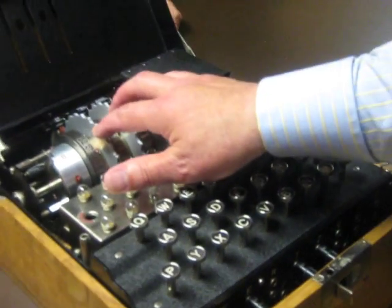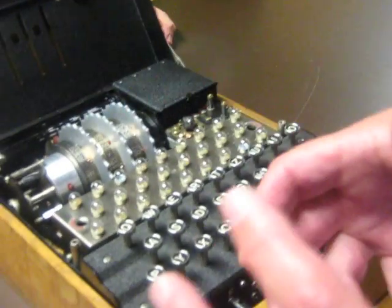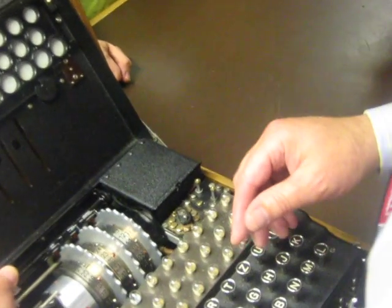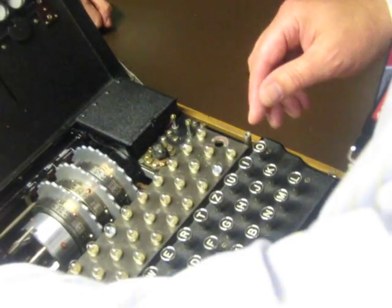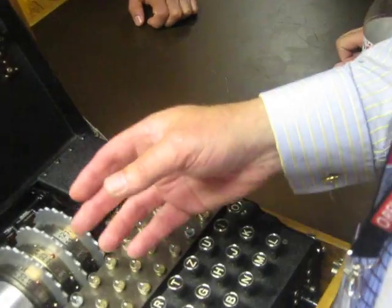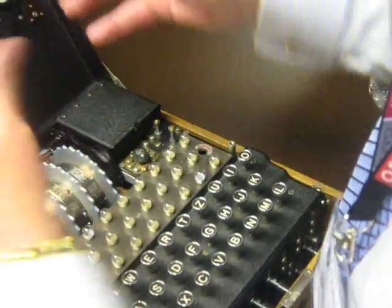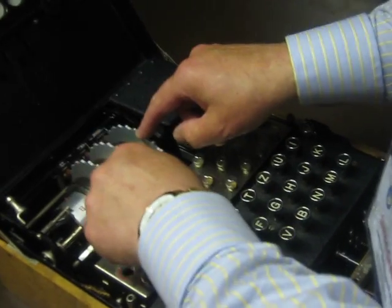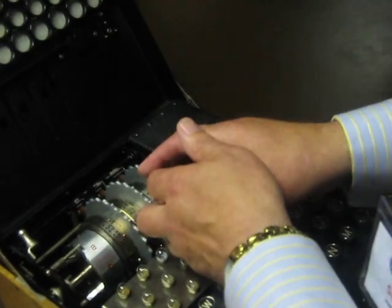All of these wheels will interchange, and within each wheel you've got an internal setting. You can take them out as well — I'm not going to because last time I did, I couldn't get them back again. You can see the mechanism: you just flick that back and the whole thing opens out on the springs, and then you reassemble them in any order. There's usually a box of wheels and they're all different, so each day you would choose which wheel, which internal setting on each wheel, and which order you put them in.